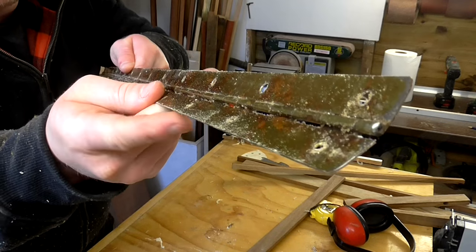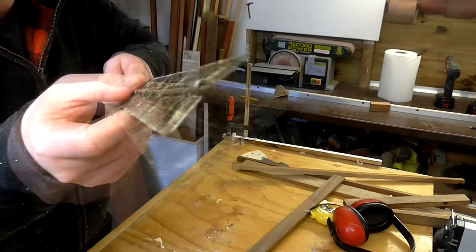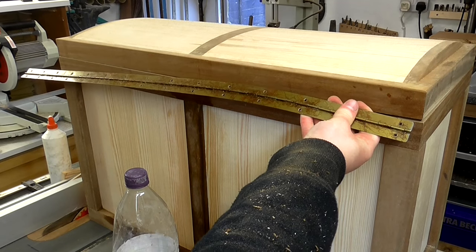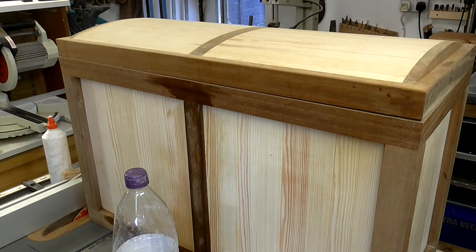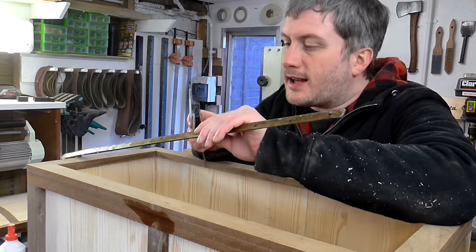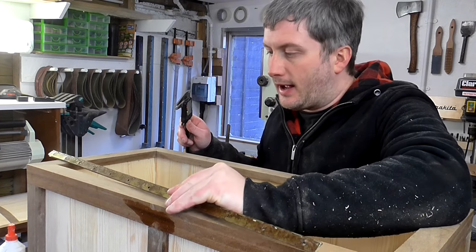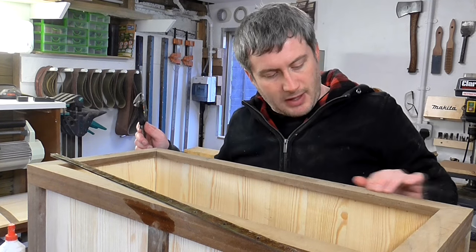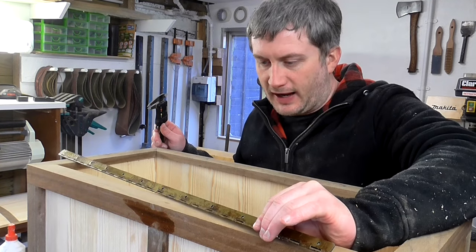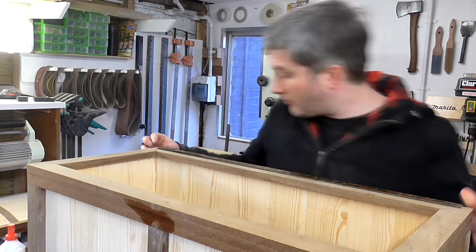I have this old piano hinge that came from an old pine drop leaf table and I'll use this for the treasure chest. It's a little bit too long for the box at the moment so I need to cut this to size. This hinge is 4mm thick and I want to cut a rebate in the box to accommodate some of the thickness of that hinge. I'm going to centre this on the box and draw around it.